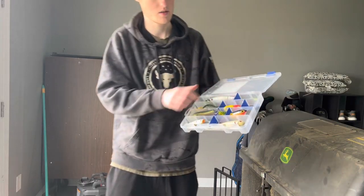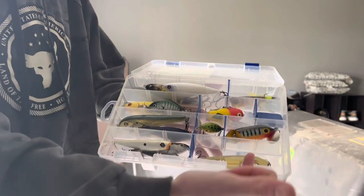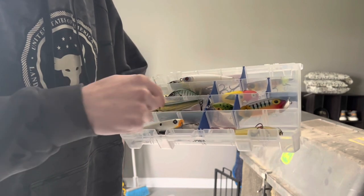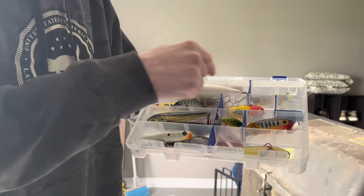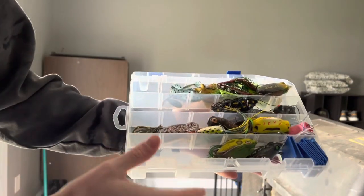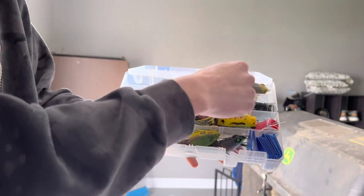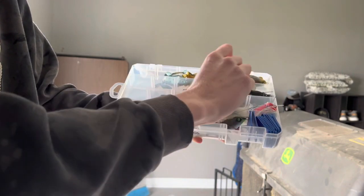This is my first box — the Topwater box. It has my Jitterbugs; I'm starting to fish with those a little more and we might do a video on old-fashioned style baits. I also have Whopper Ploppers, some Walking Baits, Googan Squad Hound, Strike King KVD Sexy Dog, and just general topwater stuff. This box does not include Frogs. The next one is my Frogs box — regular frogs from Googan Squad, Lunker Hunt, Z-Man, Booyah, and then Popping Frogs down here.